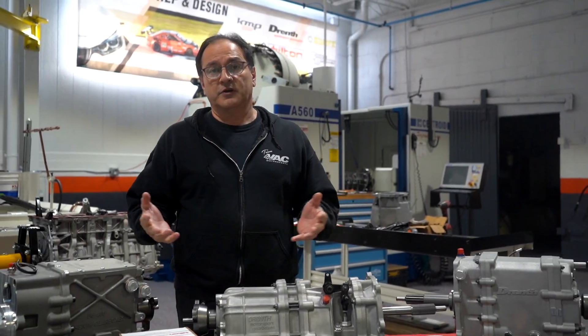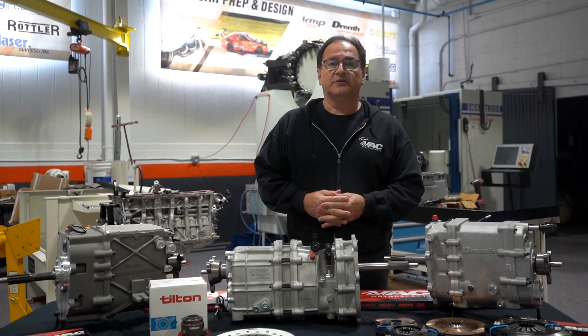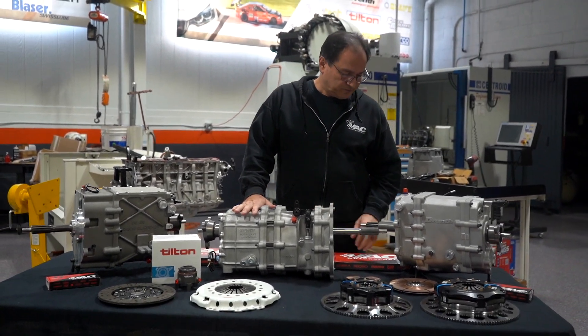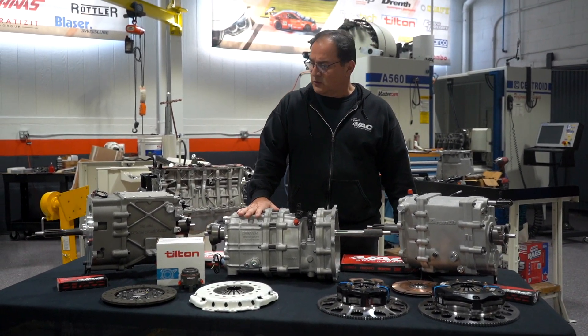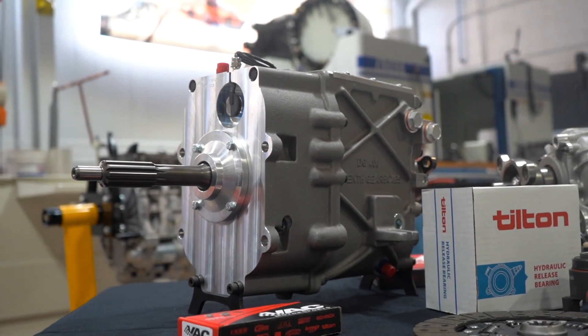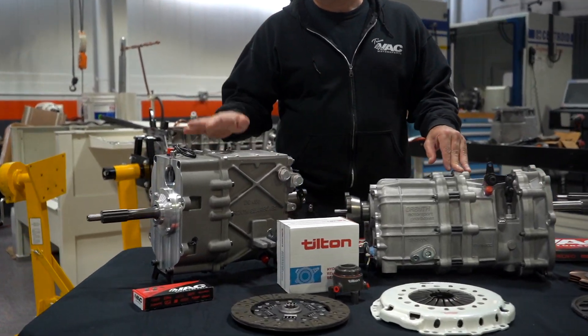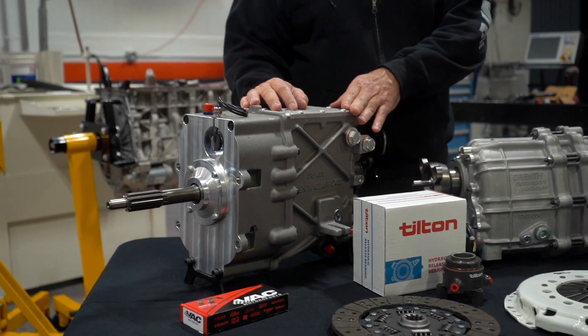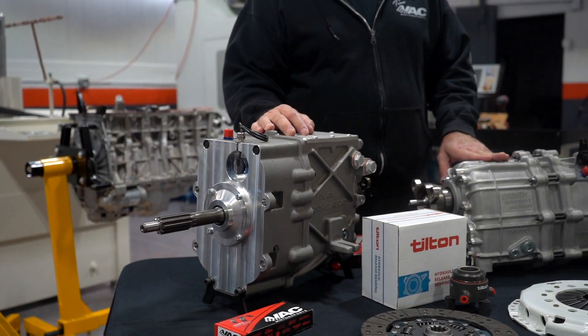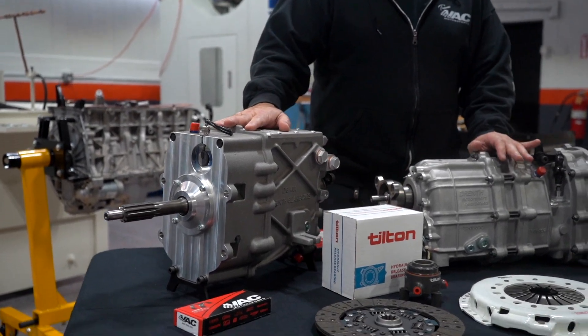We like to sell products that we know work and that can provide a nice added value. On display are three different gearboxes. You have the DG400, which is a nice size box for E30 M3s and anything in that range — 2.5 liter, 4-cylinders. It can also work on 6-cylinder applications.